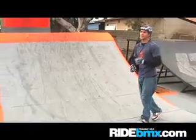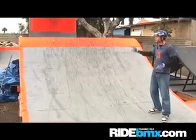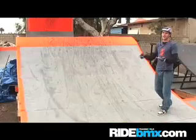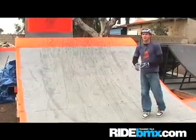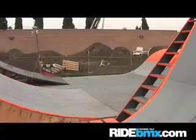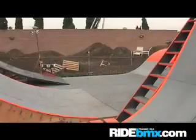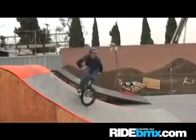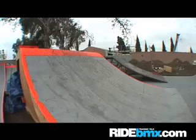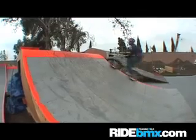When I learned 540s it was easier and less scary to learn them on a ramp that was mellow but had a little transition to it. I chose to learn them on a box jump landing. If you don't have one, you can learn them on a wedge or even a street pyramid or a driveway. Basically you want to ride up to the top of the ramp and carve at the top, doing a bunny hop 360 back down the ramp, starting your spin near the top and landing at the bottom.